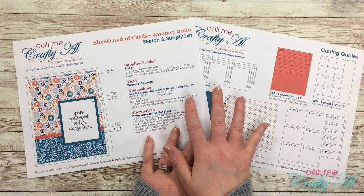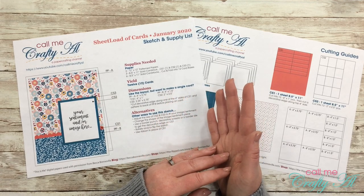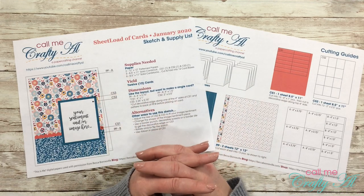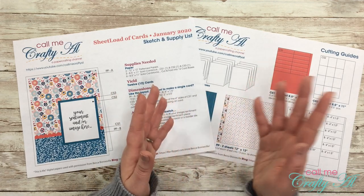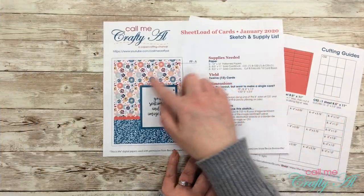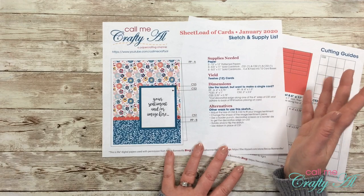That's the thought behind Sheet Load of Cards — you can use these just to build up your own card stash, give them away as gifts, and I've also had a lot of subscribers say they use them in card ministries or give them to local senior living centers to be passed out to the residents. For January 2020, you can see the card sketch here — it is really simple this month.